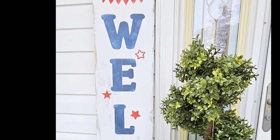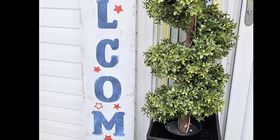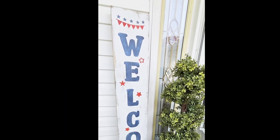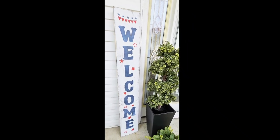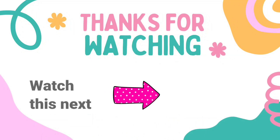Look how cute it looks! And remember it is double-sided so I can use it for spring and then turn it around for Memorial Day and Fourth of July. Because it's double-sided, you can definitely sell this for a profit — so smart to do. Thank you so much for watching. Thank you, Essential Stencil, for sponsoring this video. Don't forget to take advantage of that percentage off — everything is linked in the description box. Here's another video if you want to watch — click on it. I'll see you later and have a blessed day. Bye!